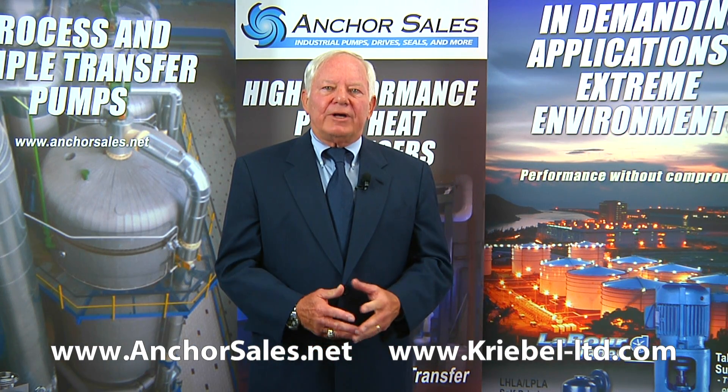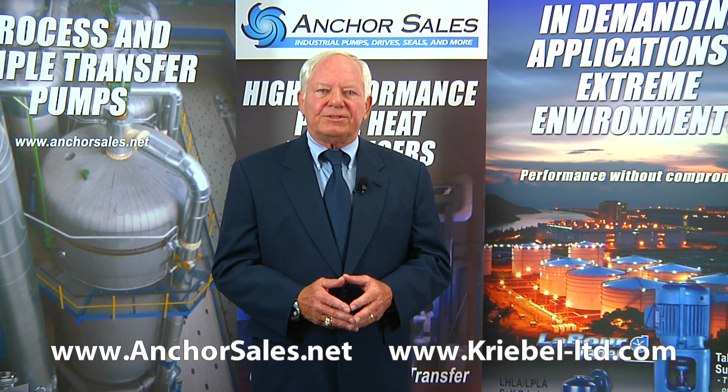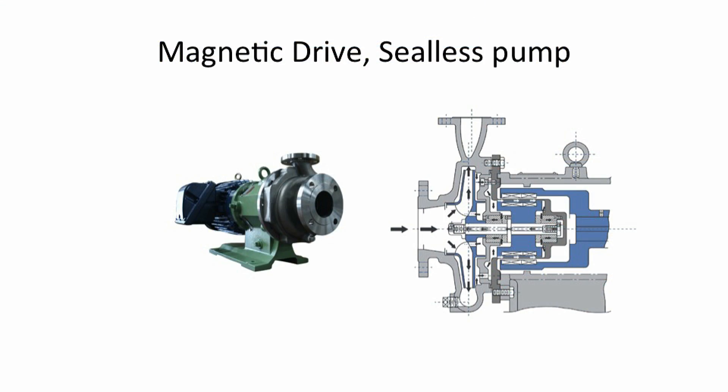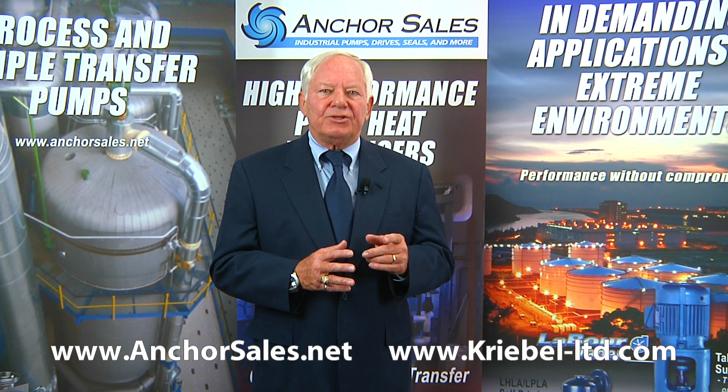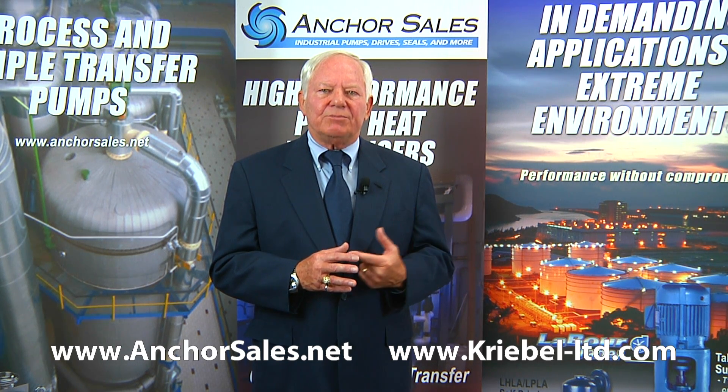For very aggressive, hazardous, or toxic materials, people like to eliminate seals altogether and use seal-less pumps. This slide shows a magnetic-driven pump which has no seals. An outer magnet driven by a motor drives an inner magnet through a containment shell, which drives the impeller to pump. There are no rotating seals, but the internal bearings are lubricated by the pumpage, so it's not a good selection if you have solids in the pumpage.